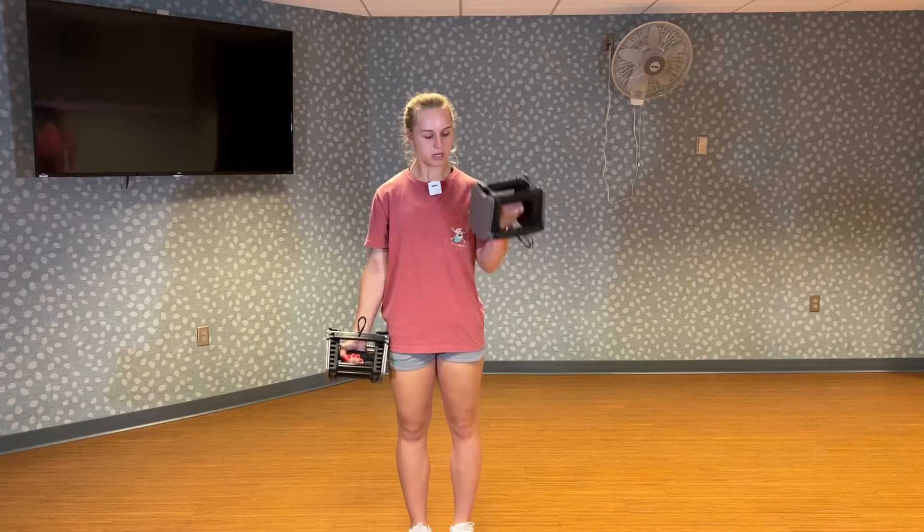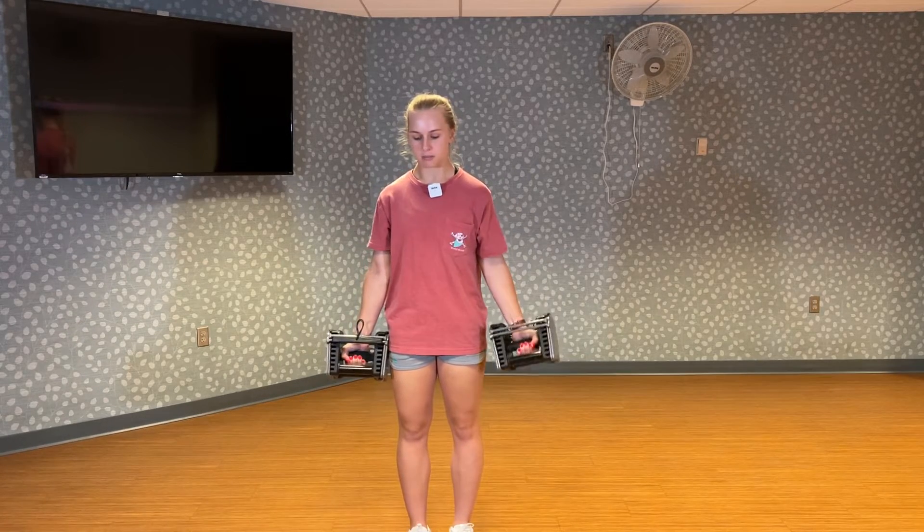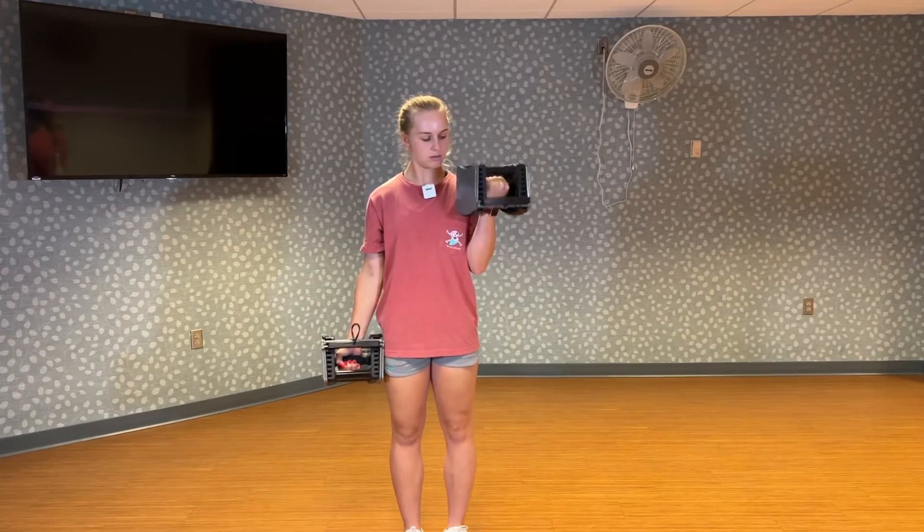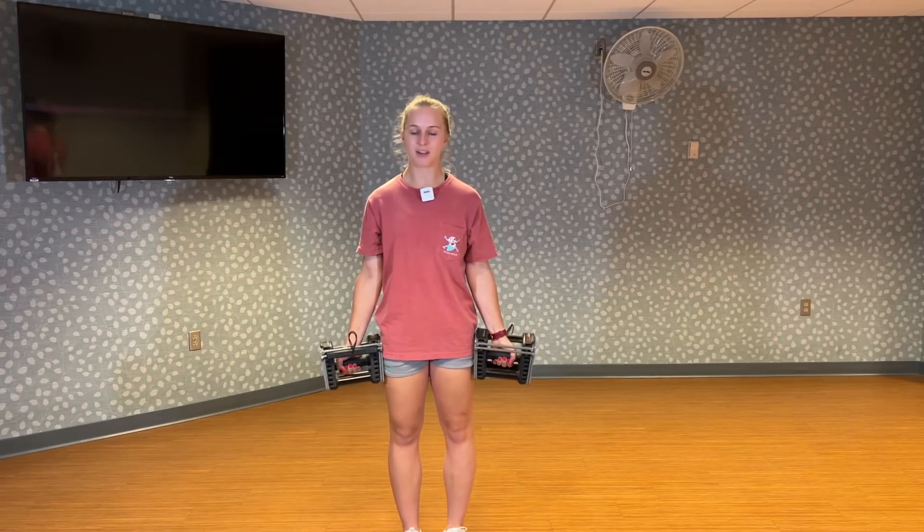I'm doing alternating now. Your body shouldn't be moving forward or backwards, so you're just using your arms. And that's bicep curls.